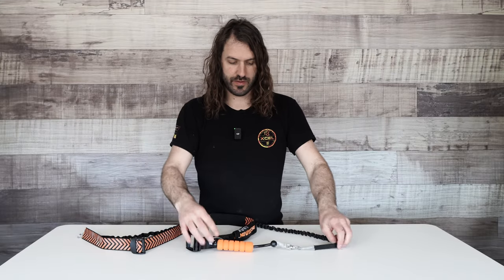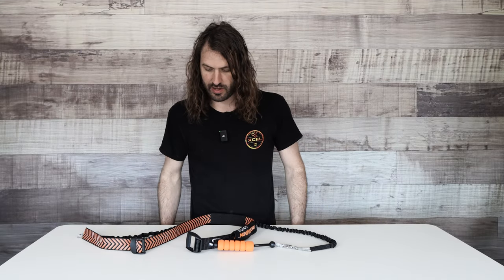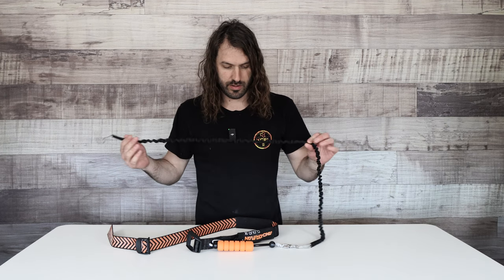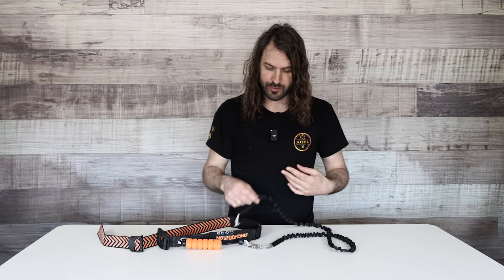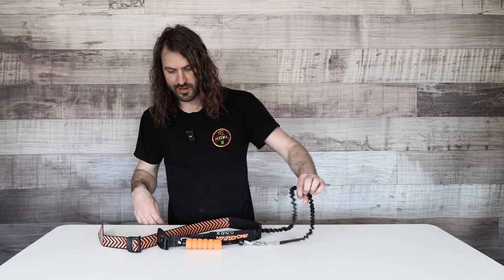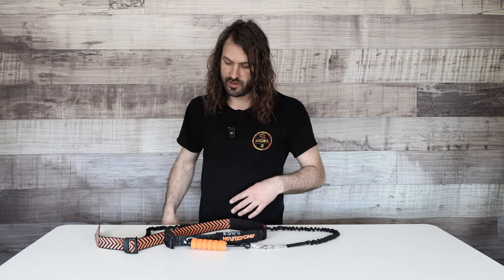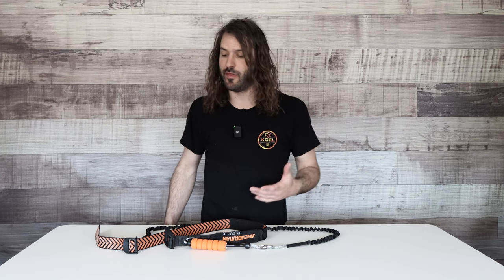What this might look like on face value is a wing leash, a waist belt. You got your wing leash, you got your swivel, so you can do all the spins without getting tangled. So it kind of just looks like your basic wing waist leash, but it's more than that.